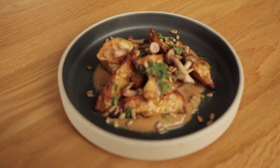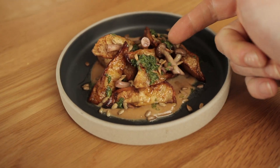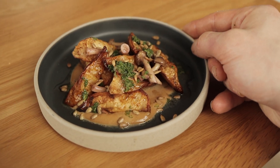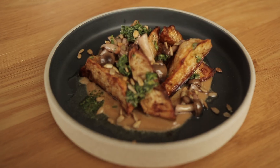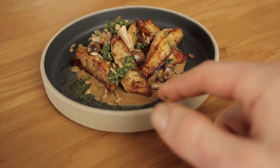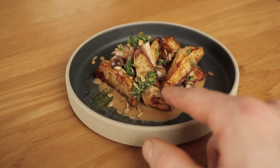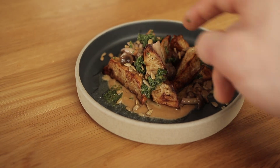Here we have it. I thought the mushrooms would be a little more red from the red wine vinegar — maybe some white mushrooms might bring out that redness a bit more. But it looks pretty good as is. We've got the soubise underneath, the celeriac roasted on top, pickled mushrooms, a little salsa verde, and some sunflower seeds.